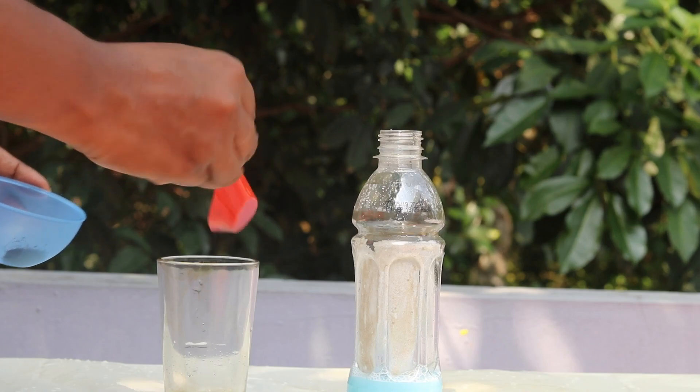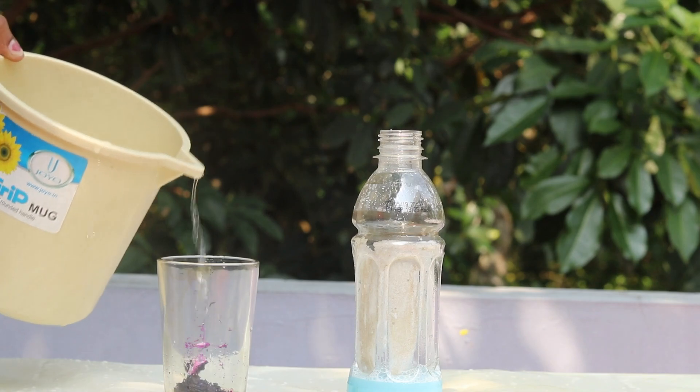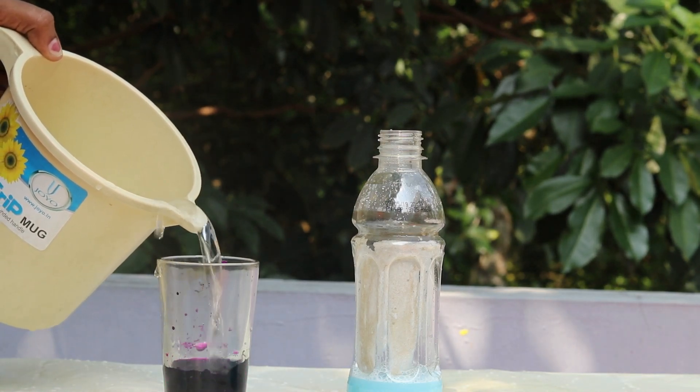Then we are going to use 100ml, 1 tsp of potassium permanganate. Then we are going to mix it well using a bottle.